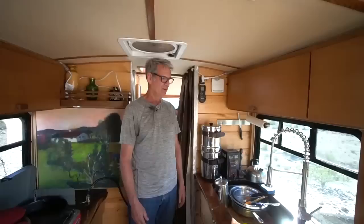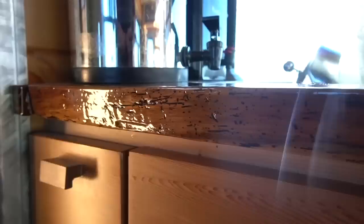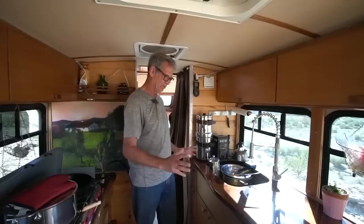I had these beautiful walnut slabs of wood I'd gotten at an auction, along with cedar I'd had for years and was finally able to utilize. I used two-part epoxy resin on the walnut, giving it a really nice, deep, glowing look. I decided to leave it live edge — if I'd cut it to a normal size, I would have lost all this beautiful wood along the edges.